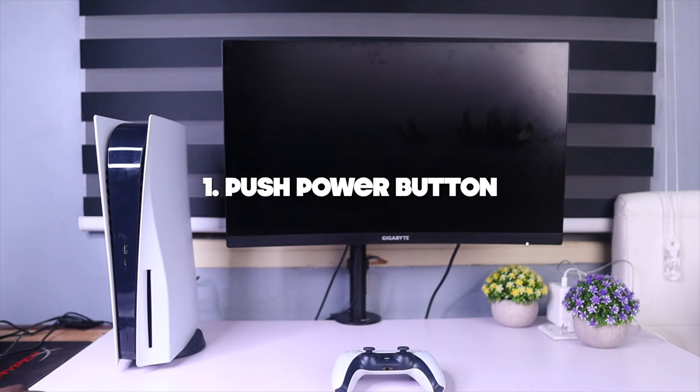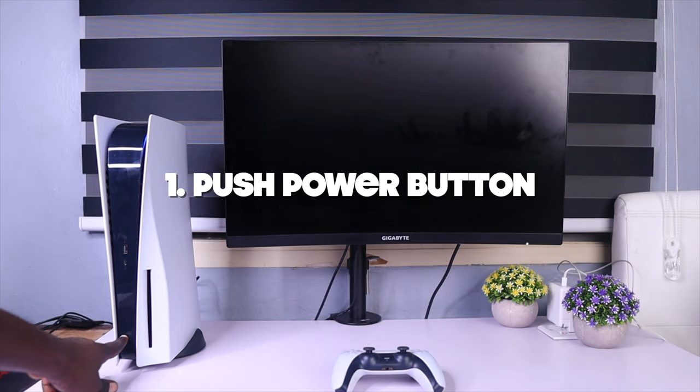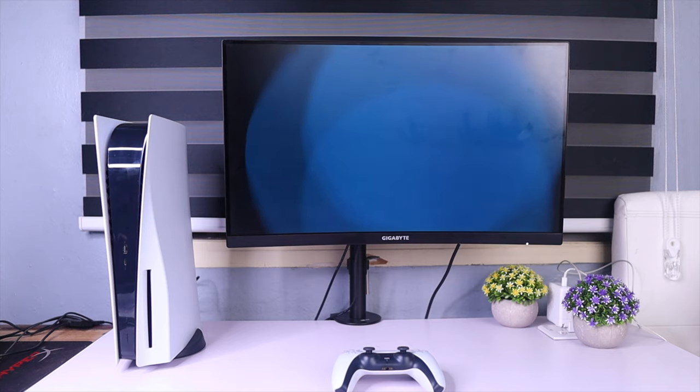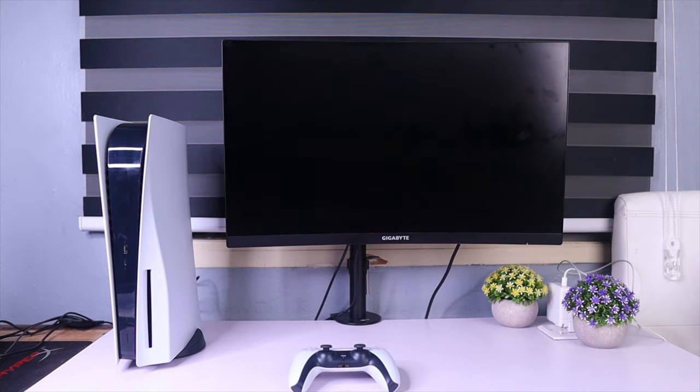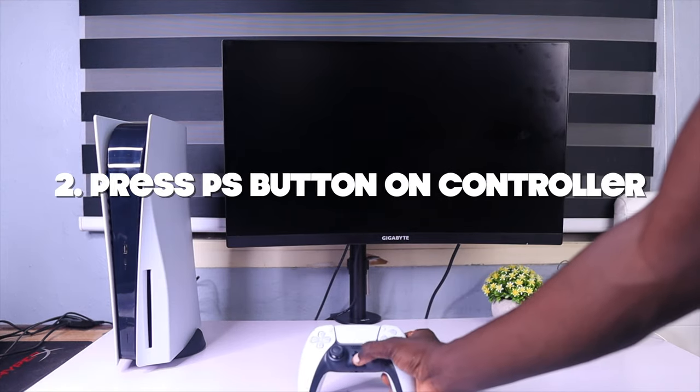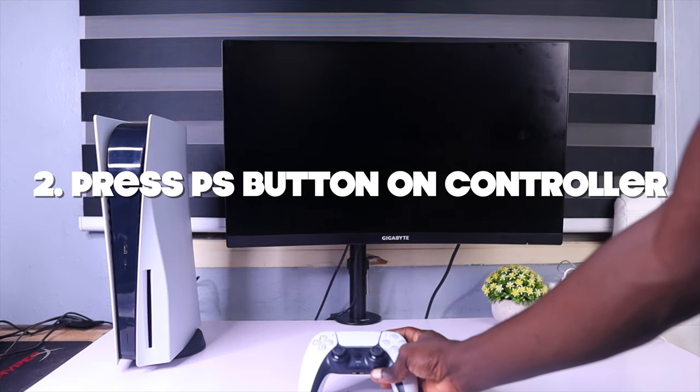There are two ways to turn on your PS5. The first way is to push the power button on the PlayStation 5 — it is the first button at the front of your PS5 system. The second way is by using your PS5 controller: just press the PS button and your PS5 will turn on.